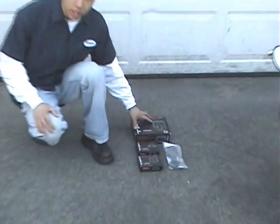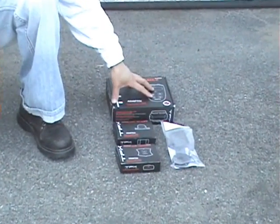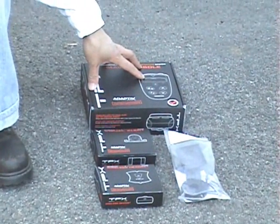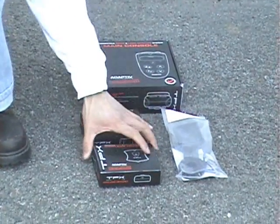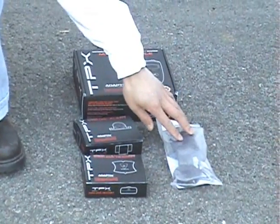What I have here is the TPX system. We have the main console here. It comes with the wiring harness. We also have the optional visual alert, optional wireless headset, and a mount.